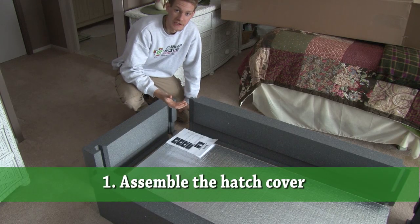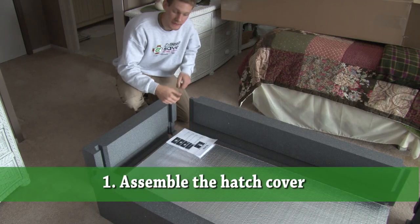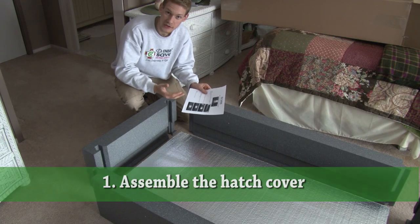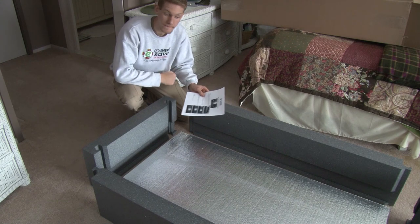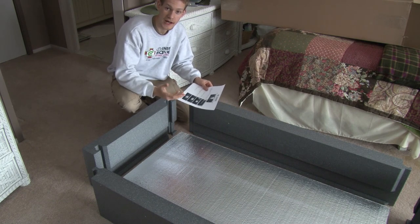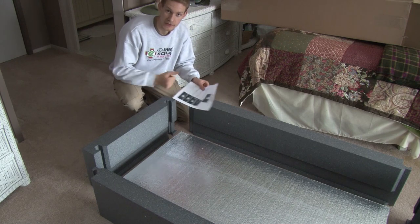The first step is to assemble the hatch cover. It comes from your Dr. Energy Saver dealer with instructions included in the box. You just follow the instructions — they're very self-explanatory to assemble the box. You'd want to do this in advance in the shop to get it ready for the next day when you need to install it.